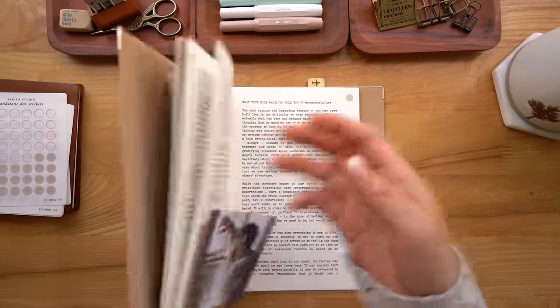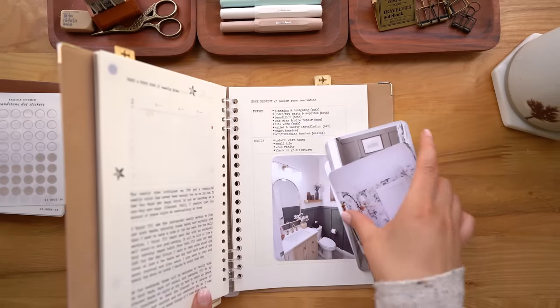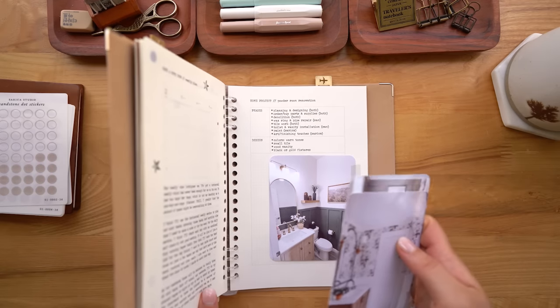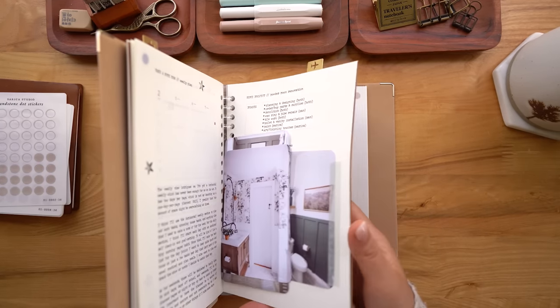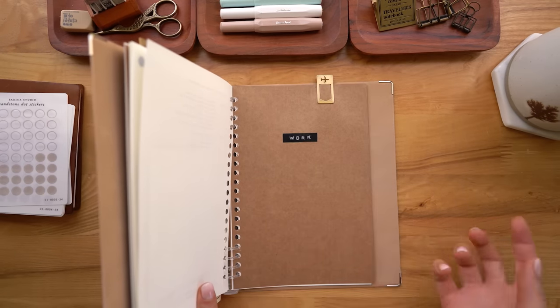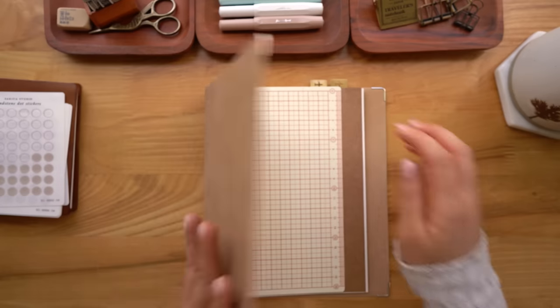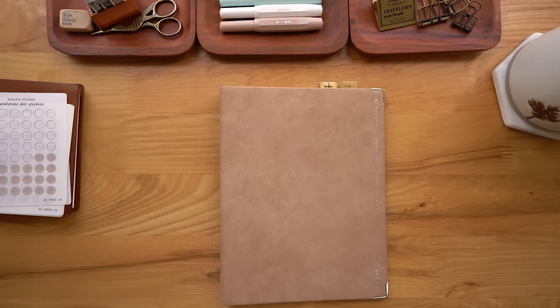Oh, before I go — one last thing I want to do is make some sort of folder so I can stick random stuff in there that I haven't gotten around to pasting into my commonplace book yet. So I want to take this paper and make a little folder. Bye for real!